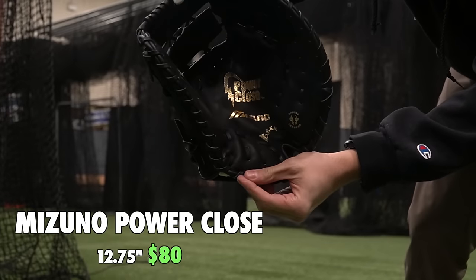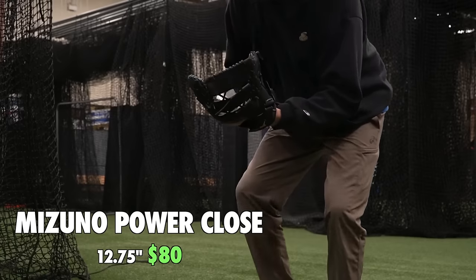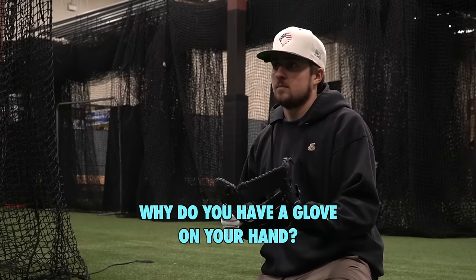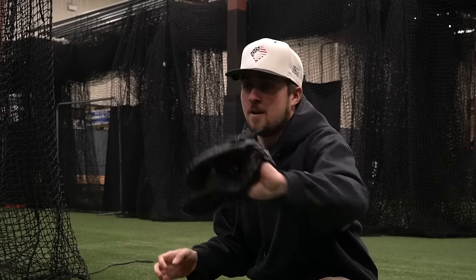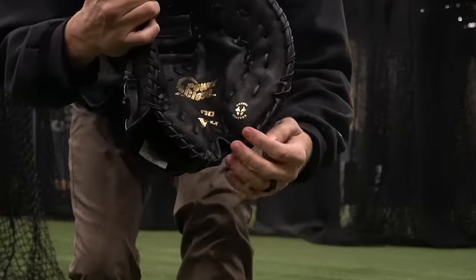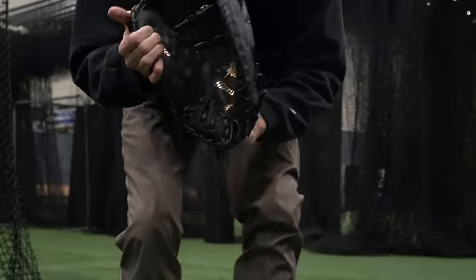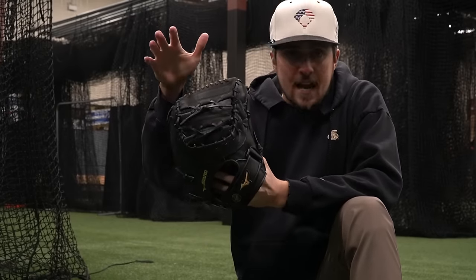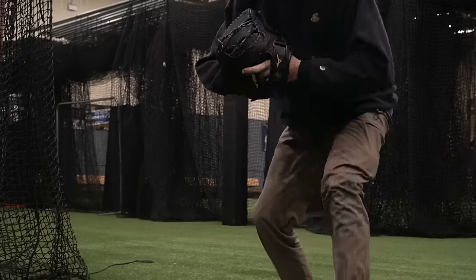This is officially the budget first baseman review. The Mizuno Power Close GXF - about $80 and I believe around 12.75 inches. It's a youth glove that fits my hand more than perfectly. One of the things I love is it can fit a super young kid or an adult. The close is so quick and easy. If first base is a secondary position, awesome option. If you're a dad playing catch, awesome option. If you're a youth player, incredible option. If you play first in middle school or high school and you're taking it seriously, try to get something better - but for 80 bucks this glove is incredible.